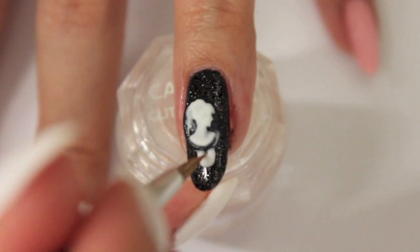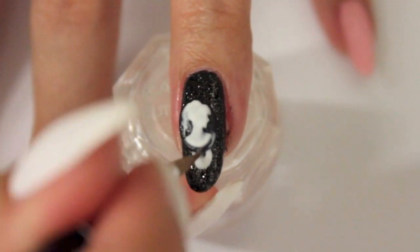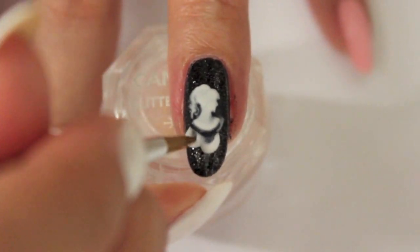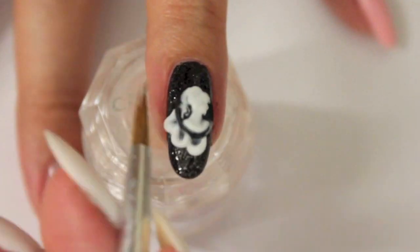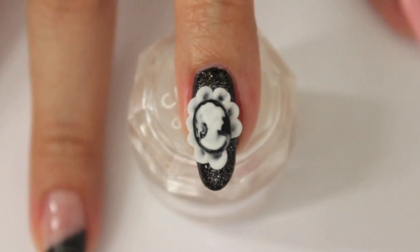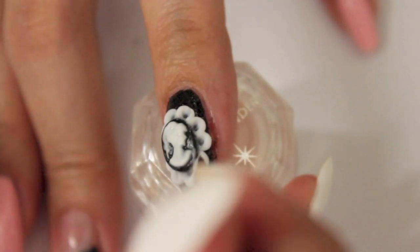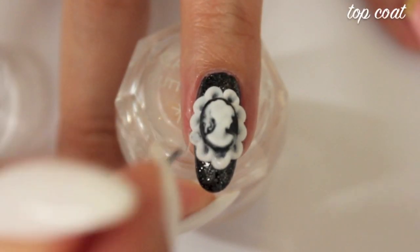Place the first bead below the cameo and wait a little before you can form it into a piece of lace. I used a bead of top coat to secure the studs.